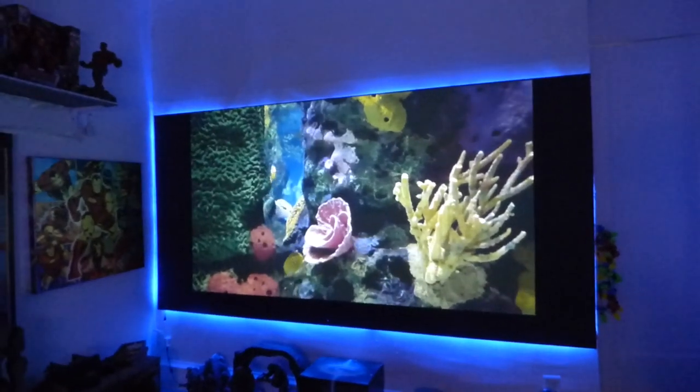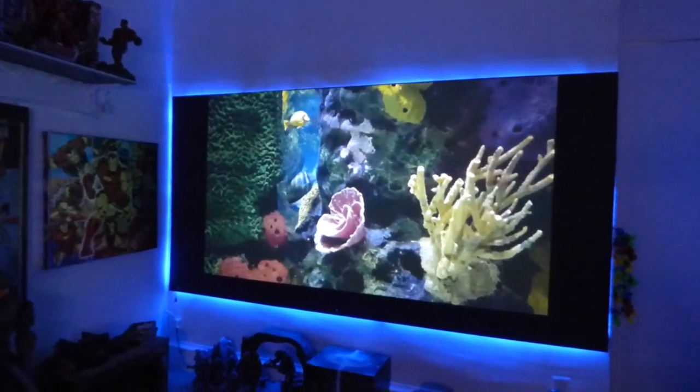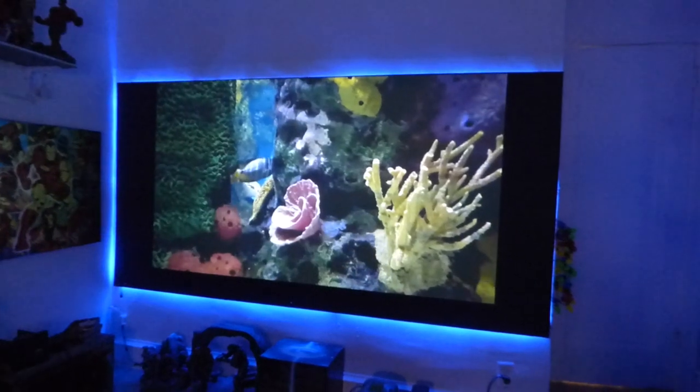How's everybody doing out there? My name is Kenneth Bird. I'm the creator of Crystal Age Technology Screens using smart technology.